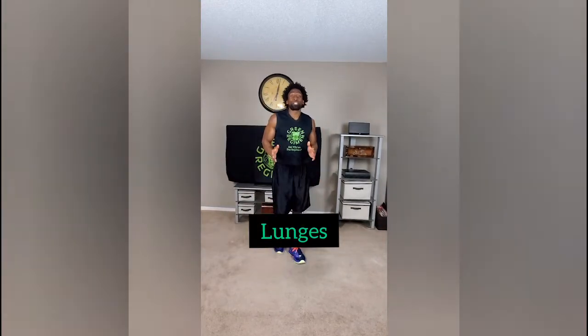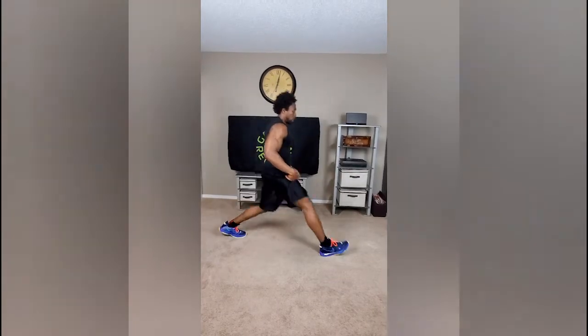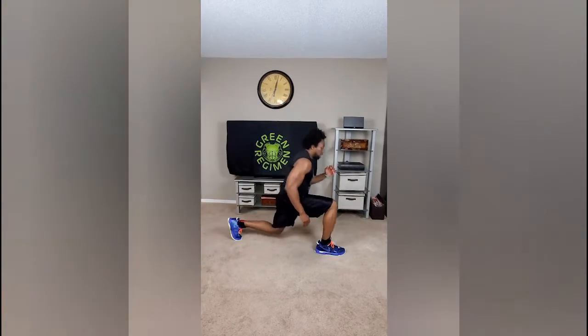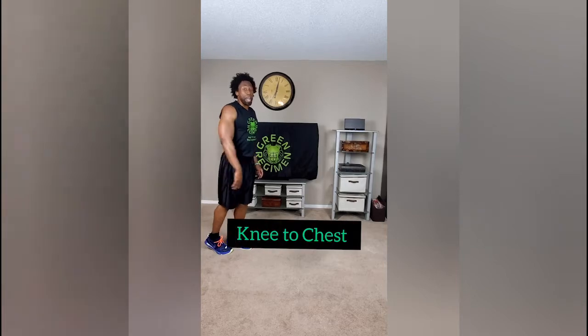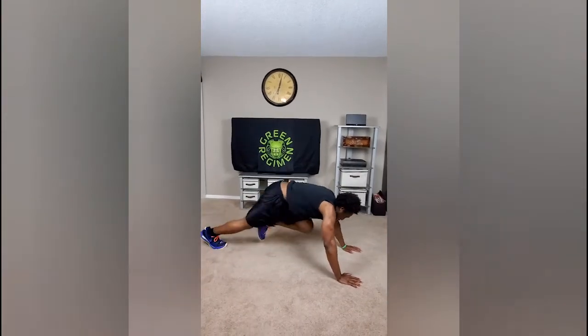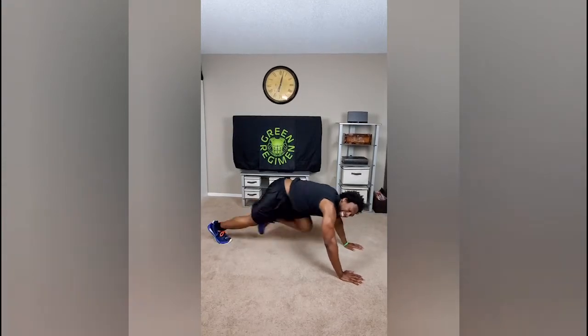Transitioning right into the lunge. Check it from the side profile — I'm going nice and low, coming up off the heel. Then transitioning two more exercises right into knee to chest. We're going for it — last two minutes, non-stop, knee to chest.